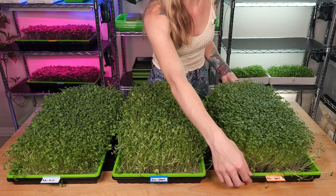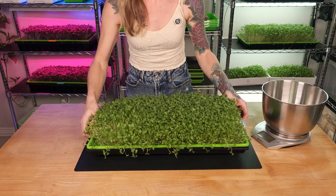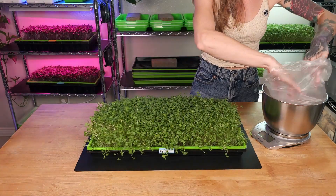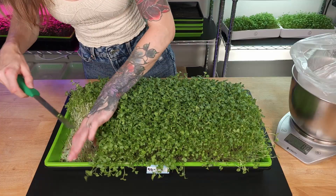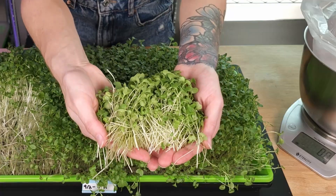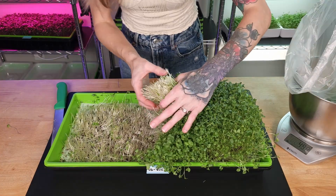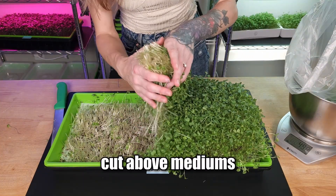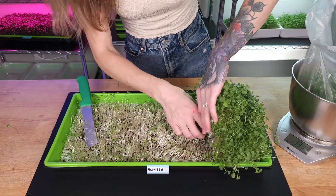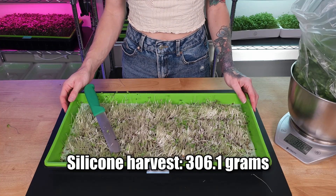I'm going to start with my silicone tray. These look beautiful. Whenever I'm harvesting these, I'm trying to stay just above the medium so I don't cut into it. From our silicone tray, we got 306.1 grams.